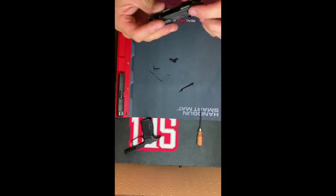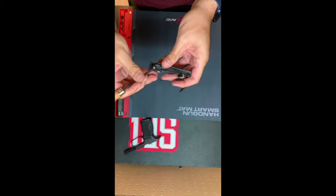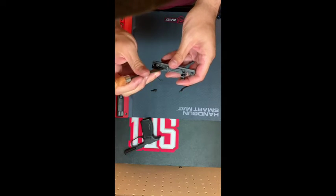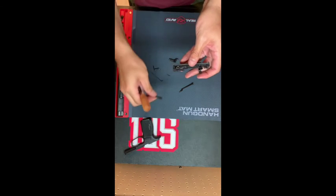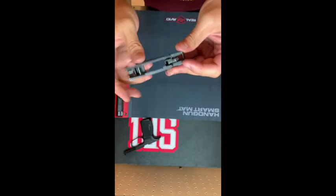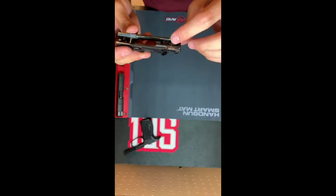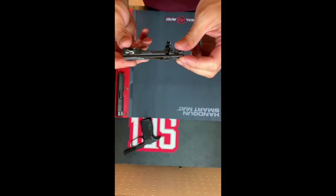And the sear and the sear spring. I made a mistake — I did not remove the slide release yet; it just lifts right out and it's captured by this little spring in here. The last part is, if we were to remove this sear pin, the sear and the sear spring would all pop out. I'm not comfortable that I'll be able to get that under tension back in there without the proper tools. So this is as far as my detail strip is going to go, and now we're going to start the reassembly process.